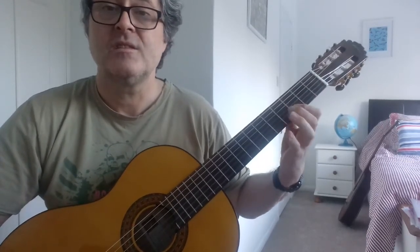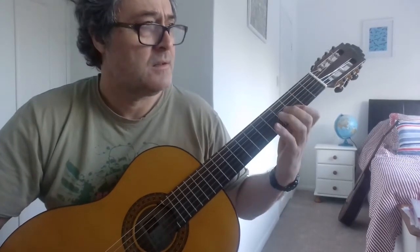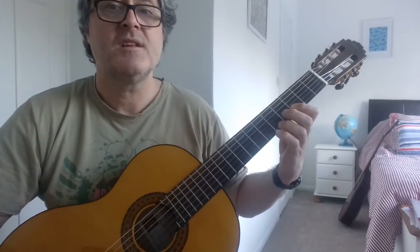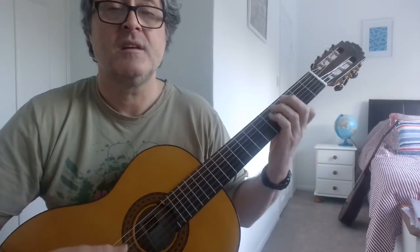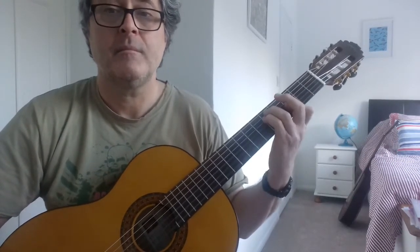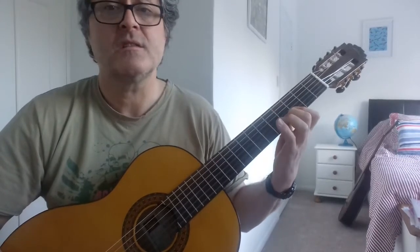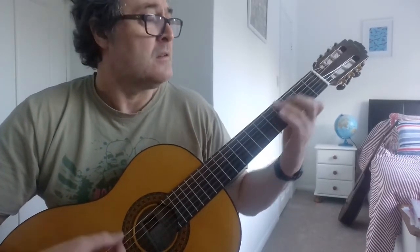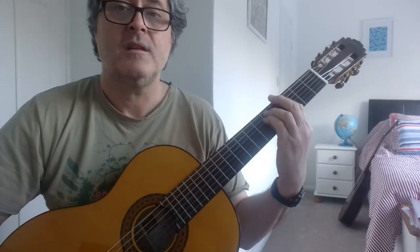So that's just the D. Then G or B flat. Then D. And then G minor. So it starts with: Charlie is my darling. And then finish with G minor.